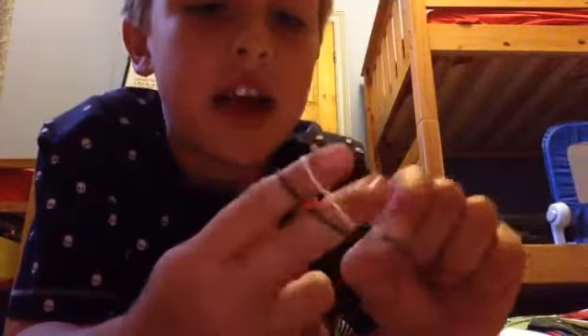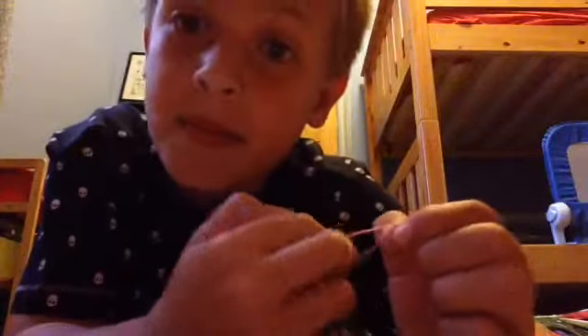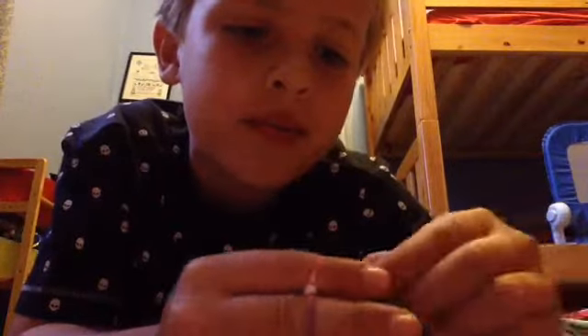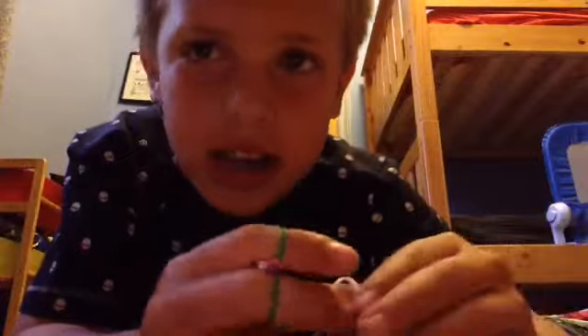I just learned today how to make them, and now I'm amazing. I'm going to try and make a loom band handbag because you can make them. You can make a little man dress, but I can't make them.